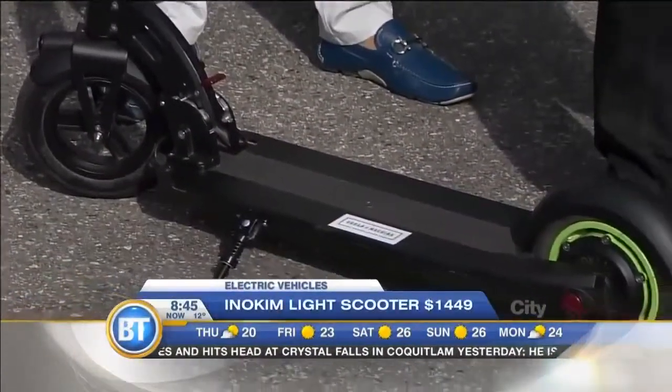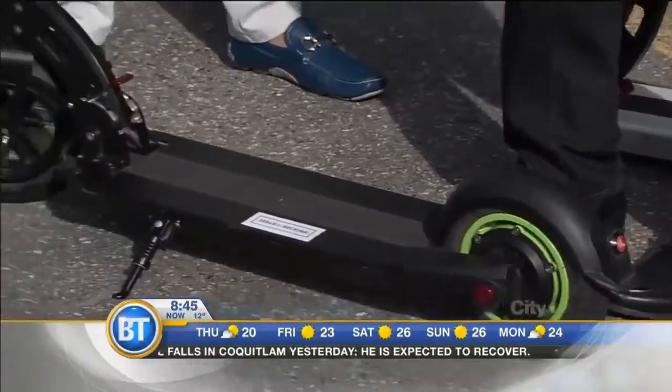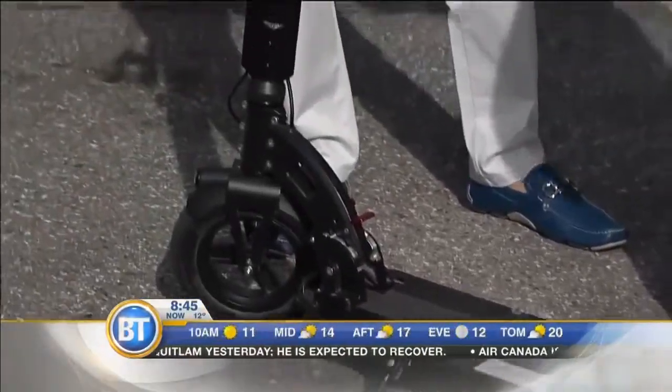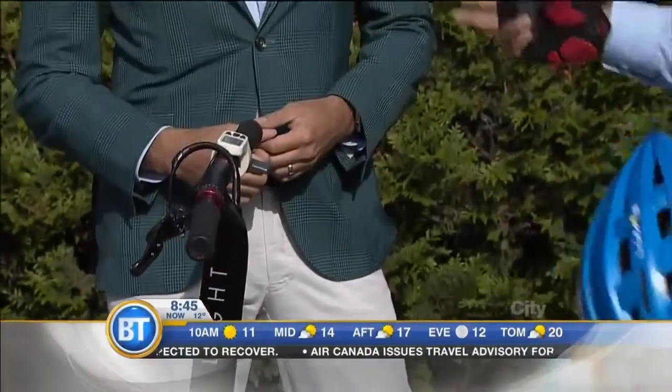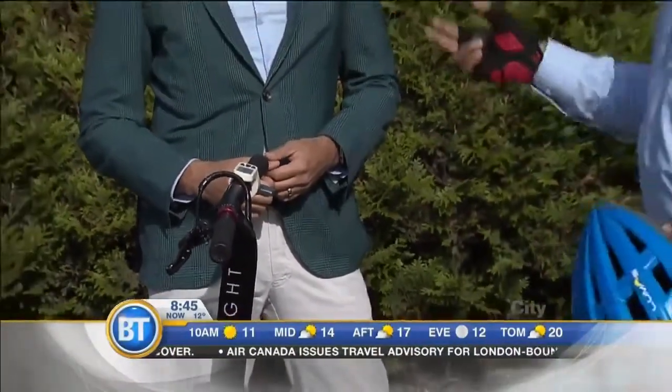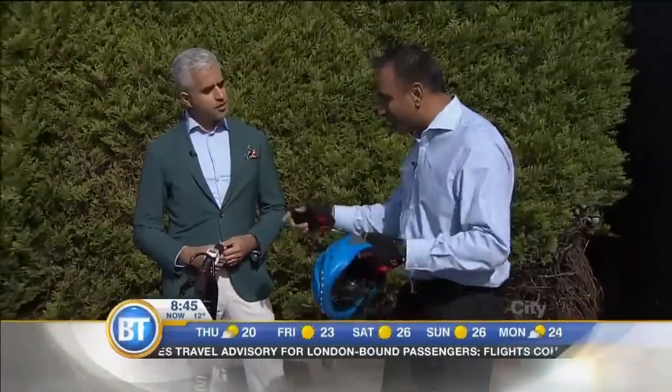You can get up to 25 kilometers an hour and about a 20 kilometer range, so most commutes — the average commute per person back and forth to work is 13 kilometers — this will easily cover you. Charge it at work, bring it back home, charge it. It's nice to go around the seawall, stop for a coffee, you know.